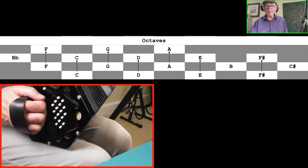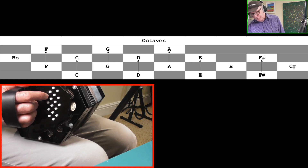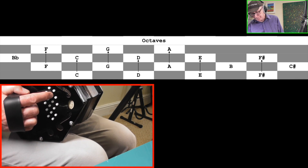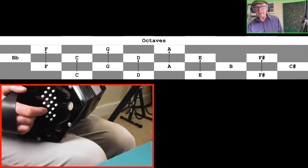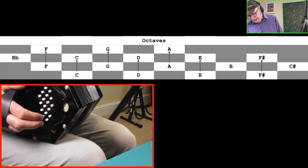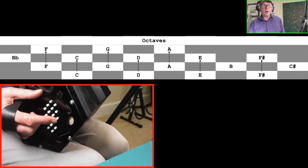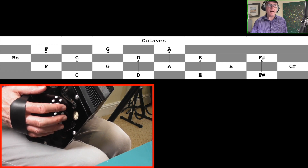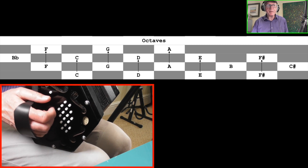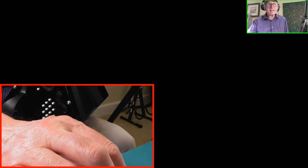The octave is the same note 12 semitones higher. These are dead easy — from C on row 1, jump a row and go to the C exactly in line on row 3: that's the octave. So C to C, D to D, E to E, F sharp to F sharp — straightforward, just miss out a row and go straight across. Octaves can be found by going straight across two rows. They're often used to double up the root note in major and minor chords.